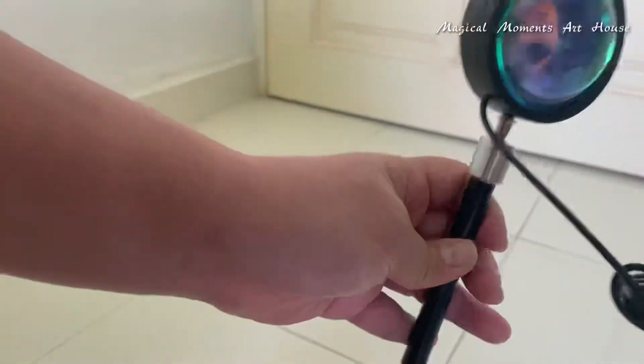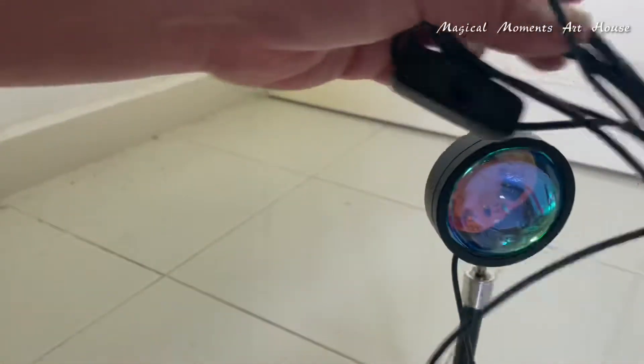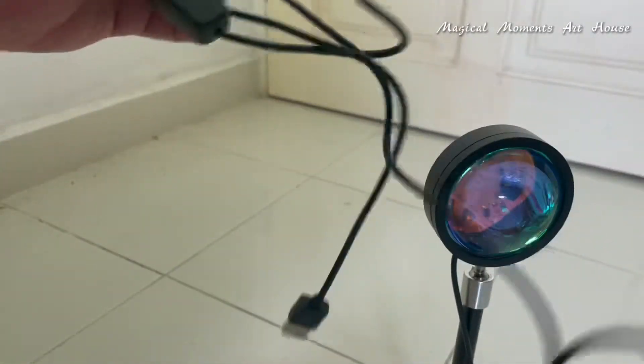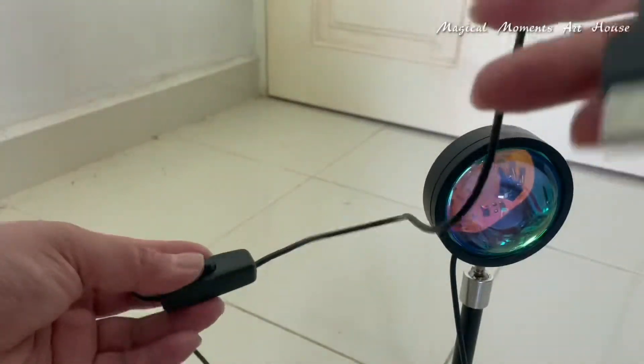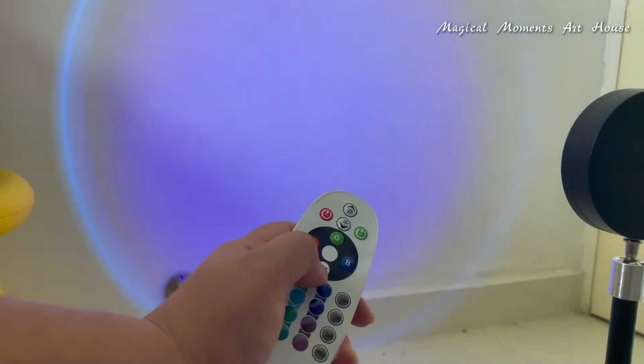Let's fix it up! Yeah, that's nice — can you see that? I'm gonna just connect this to a USB. Look at that — the lights!